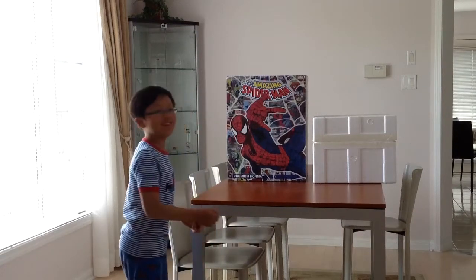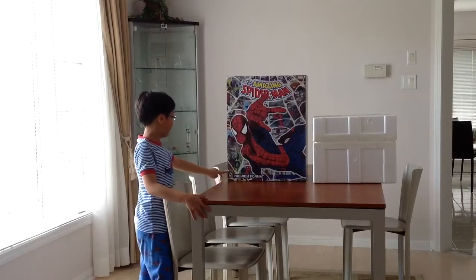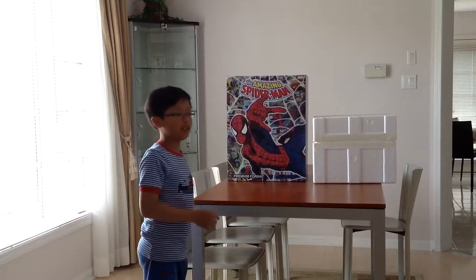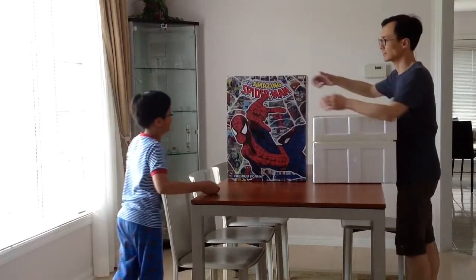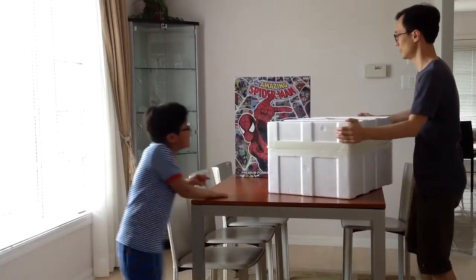Today we're going to be unboxing the Amazing Spider-Man exclusive from Sideshow. We took the package out of the box and now we're going to unbox it and assemble it with my dad. So that's my dad — you probably saw him with this.